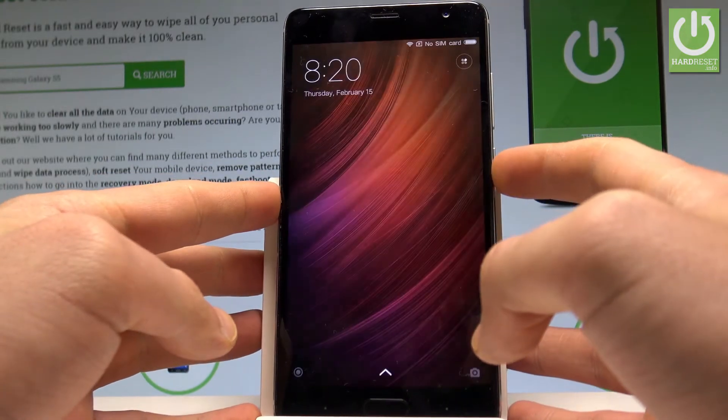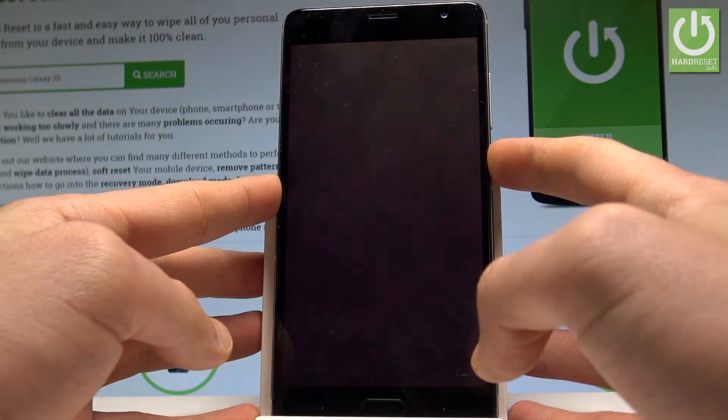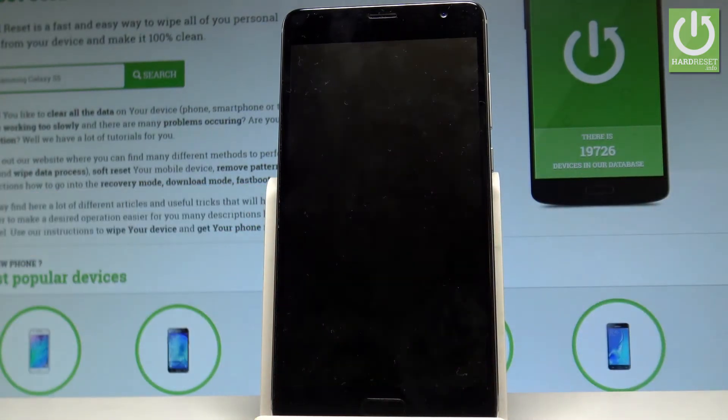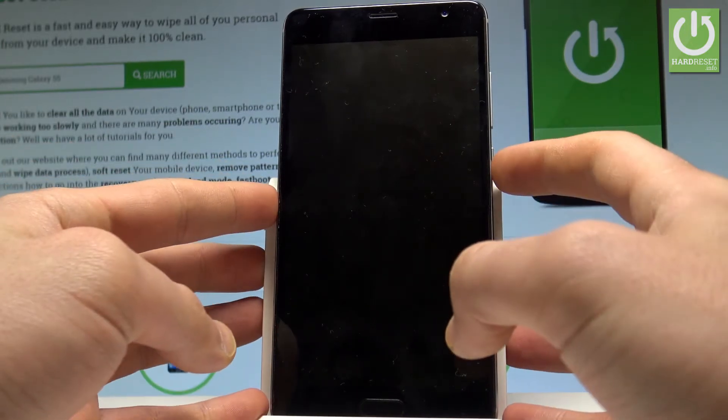So at the very beginning let's start by pressing the power key right here. Let's choose power off and tap power off again just to confirm the whole operation. Wait until your phone will be completely switched off.